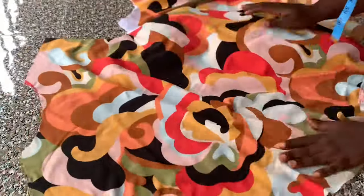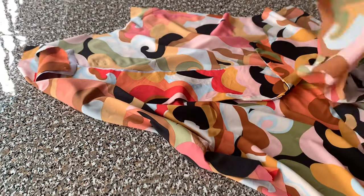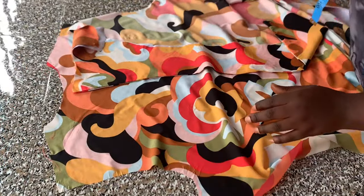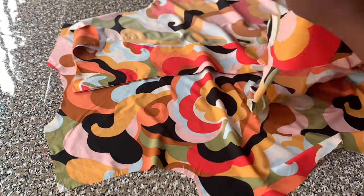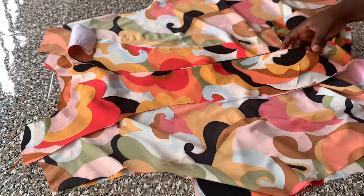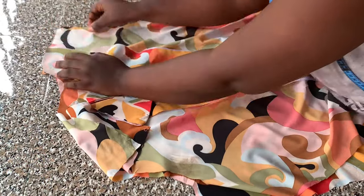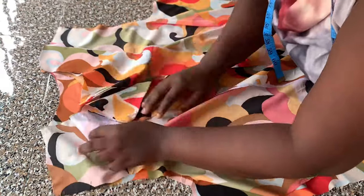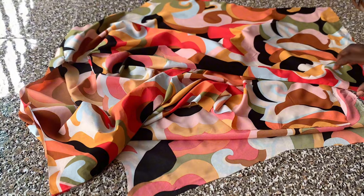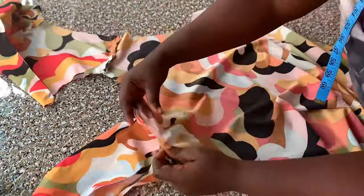The next thing I'm going to do is join the pieces by the shoulders. I'll place my front fabric on the back, right sides facing each other, and go ahead to join them by the shoulders with half-inch seam allowance. After joining the shoulders, I'll be working on the collar parts.